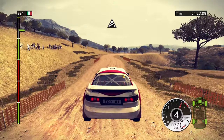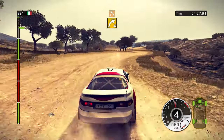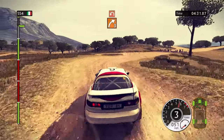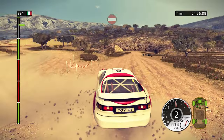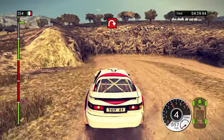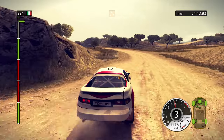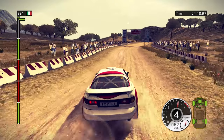Jump. 80, right 4. Left 3. White 3. Hairpin left. Hairpin right. Left 3. Left 3. Left 5. Right 3. Flat to finish.